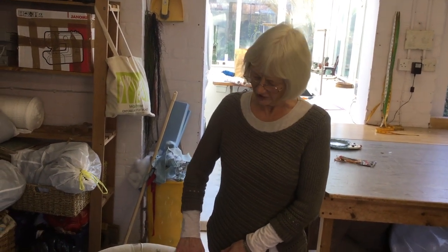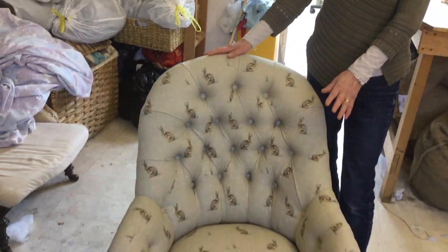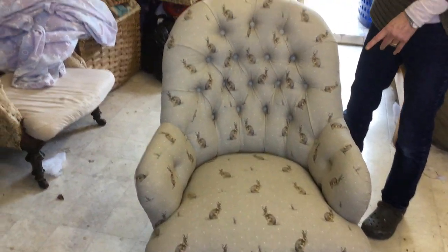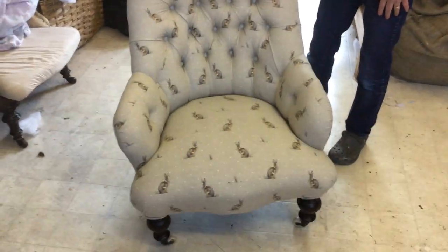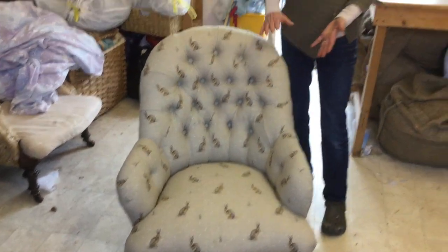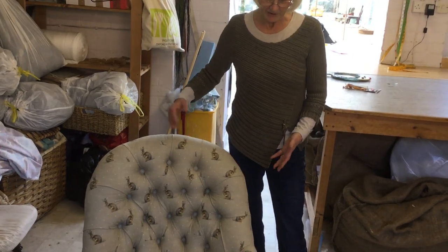The videos you're going to be watching will take you through the whole stages of taking this chair from a wooden frame with a metal back all the way up to being a completed button back chair. It'll take in webbing and springing, first stuffing, second stuffing, buttoning, and tying onto the frame.